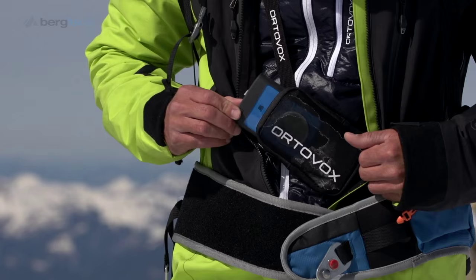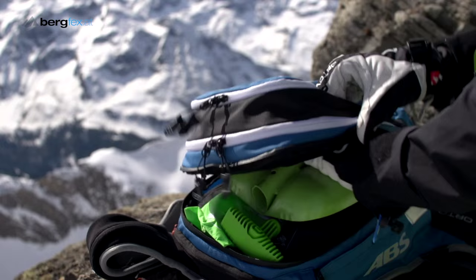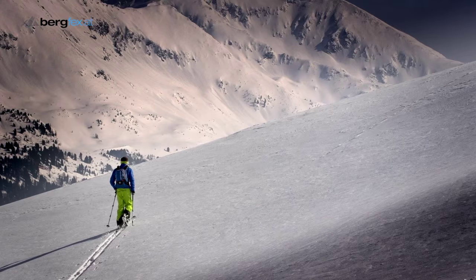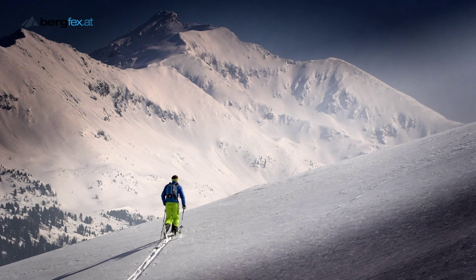Hello, I'm Nadine Wulner, and I'd like to give you a few tips on touring. Anyone thinking of going on a tour should have safety equipment with them. This includes an avalanche transceiver, a probe, a shovel, a first aid package, and an airbag. It's also good if you use a guide for your first trips out, so that you're safe and also familiar with the material.